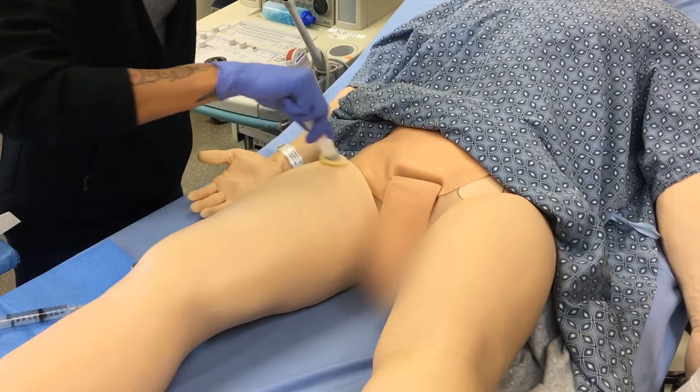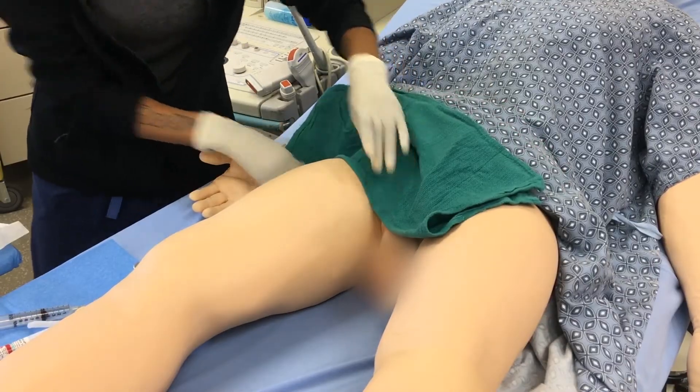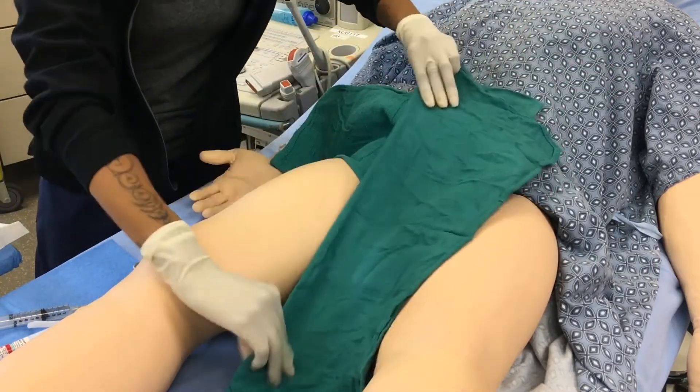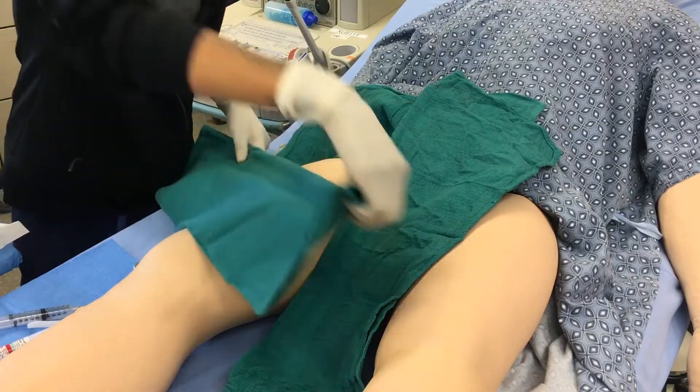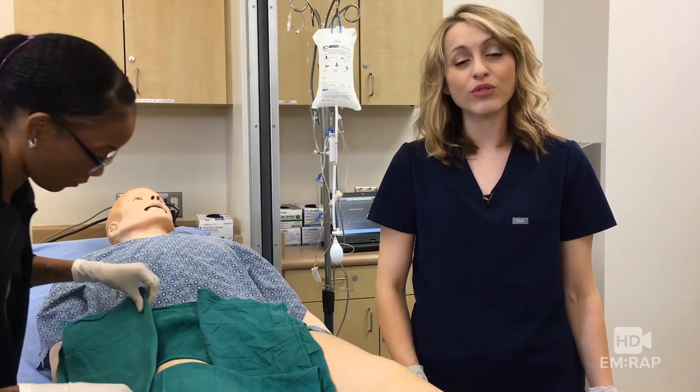Let's prep and drape the patient. As we get set up, remember that you can externally rotate the leg a little bit to help improve exposure. And if the patient's obese, tape the pannus up or tilt the head of the bed downward in reverse Trendelenburg.